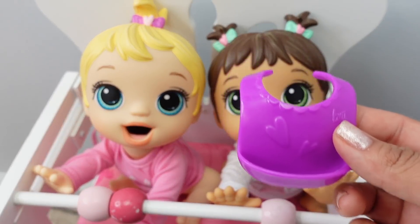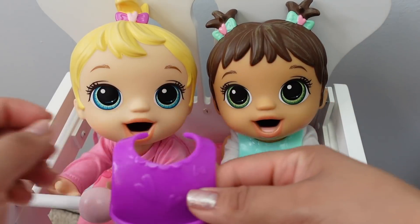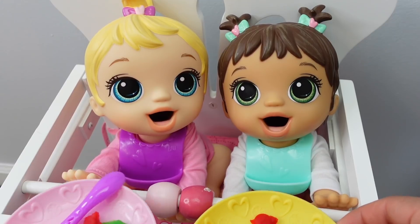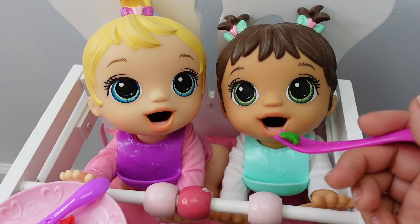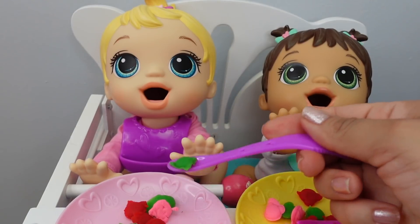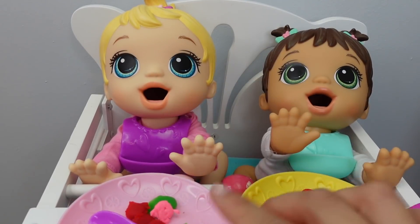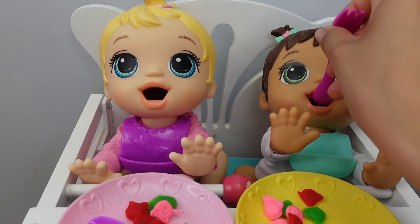Okay, let's put their bibs on - I think this one belongs to Abigail and this one belongs to Britney. Let's feed them snacks and then we'll feed them their bottle later. Okay, let's begin with Abigail. They love this - I think it's easier to feed them with the spoon side.